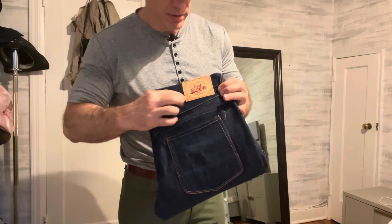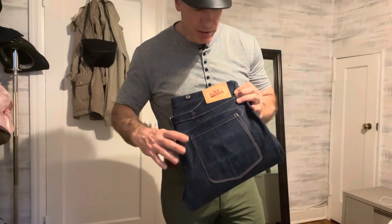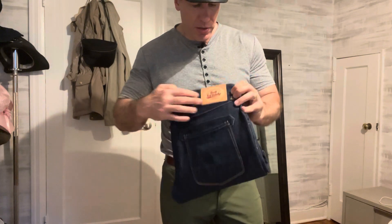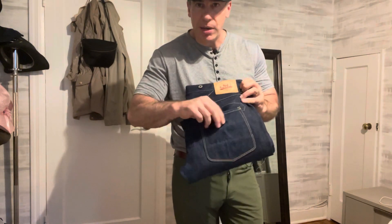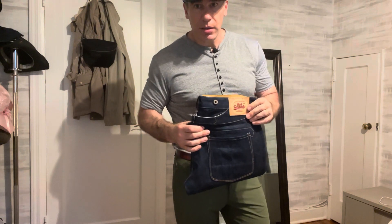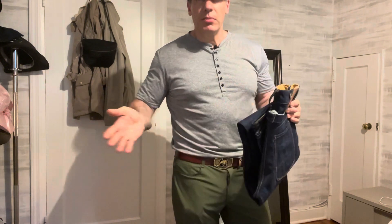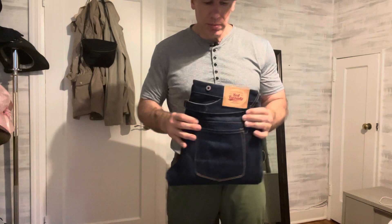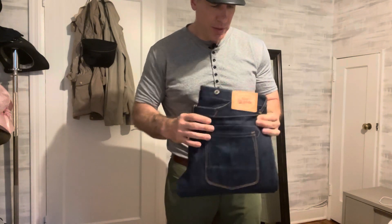This is a vegetable-tanned leather patch. They're trying to emulate the Japanese style — this is probably even Japanese selvedge fabric, just sewn together in China. The Chinese are fully capable of sewing garments; it's just a matter of using the right ingredients — Japanese selvedge denim, heavy-duty thread — and that's it.